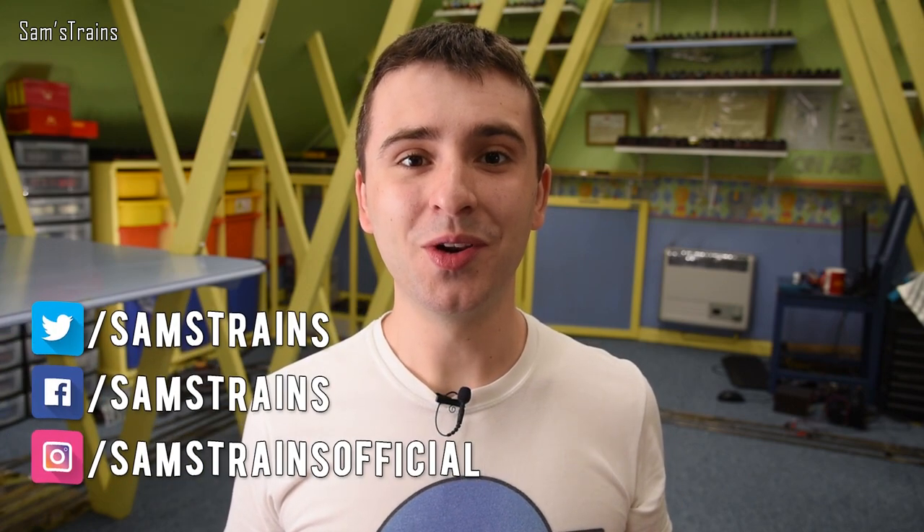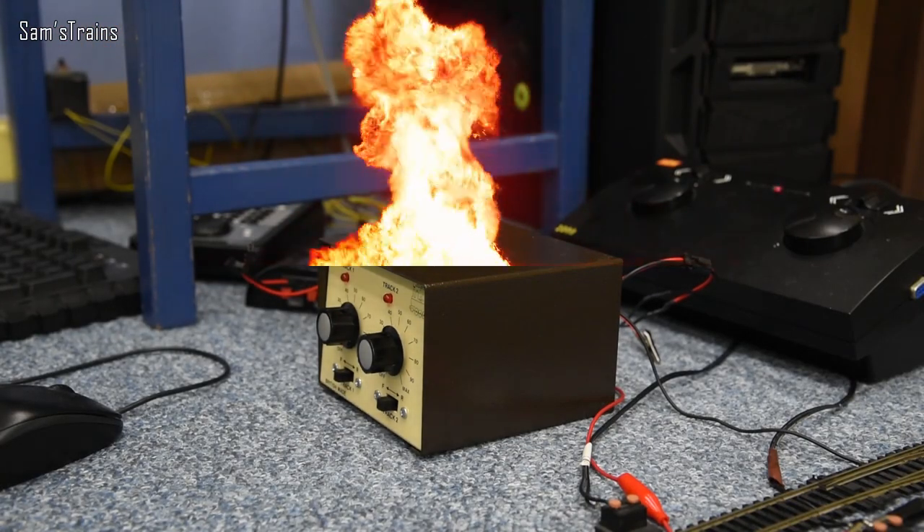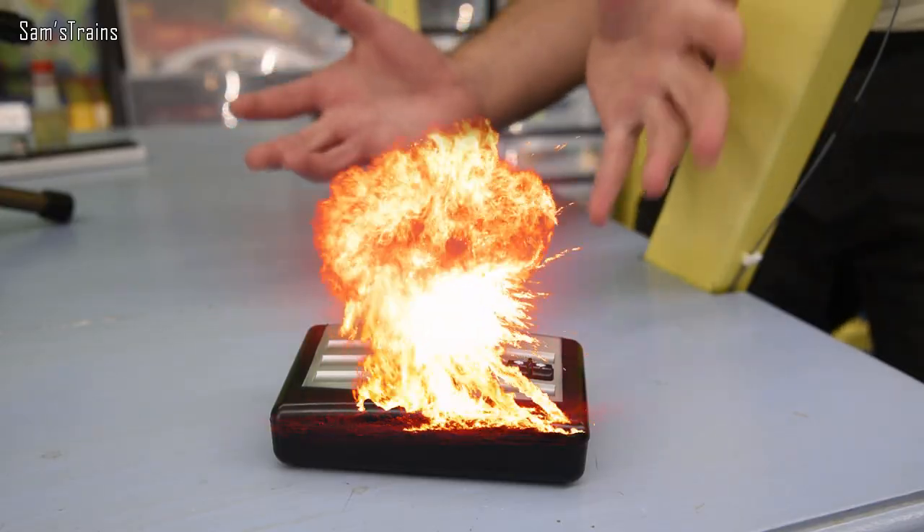Hello there everybody, Sam's Trains here. Welcome back to the railway and welcome back to another experiment. Today I'm going to be conducting an investigation into what happens when you short-circuit your model railway controllers. Realistically it's probably not going to be that dramatic, and this is probably not the video you thought it was — I'm actually quite serious about this. I really do think it could be interesting and useful to find out how different model railway controllers respond to a short-circuit, in order to protect themselves and, more importantly, to protect your precious model trains.